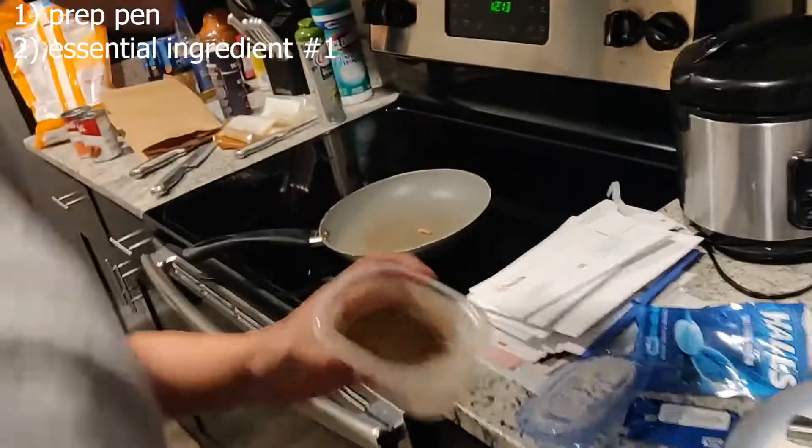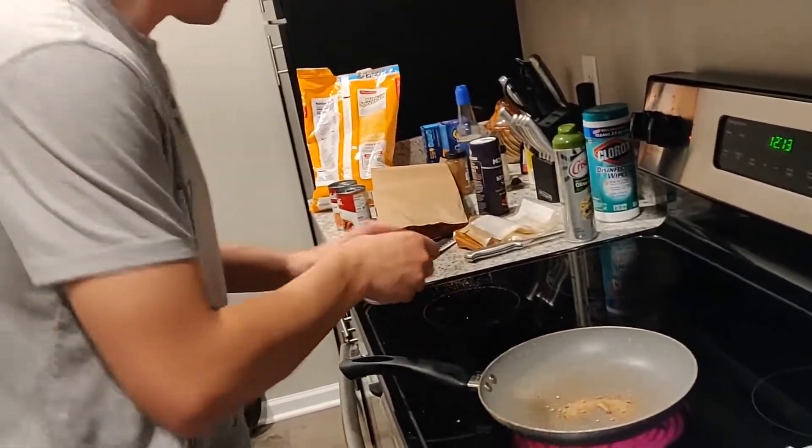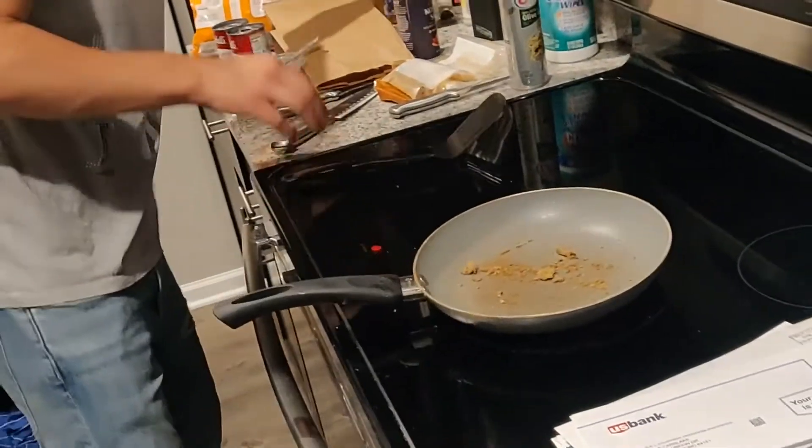We're just gonna add some essential ingredients right here. Some cinnamon — just a decent amount of cinnamon. Spray that across the pan so you get all the flavor on it.